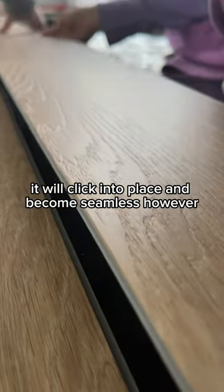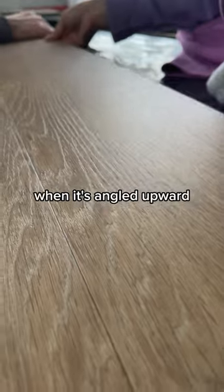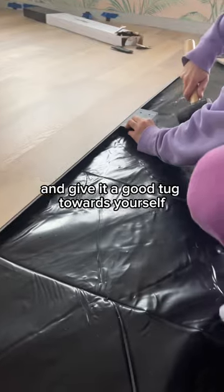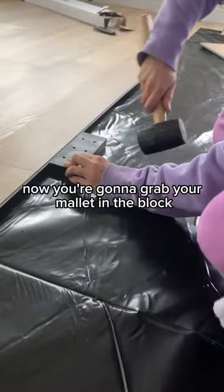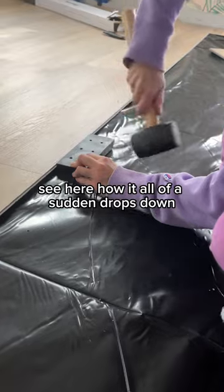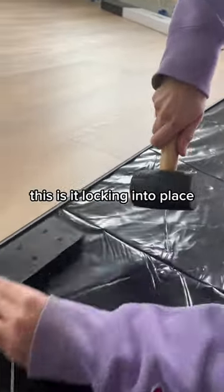It will click into place and become seamless. However, it will be a little angled upward. When it's angled upward, put your hands on it and give it a good tug towards yourself. Now grab your mallet and the block and start tapping it along the sides. See how it all of a sudden drops down? This is exactly what you want — this is it locking into place.